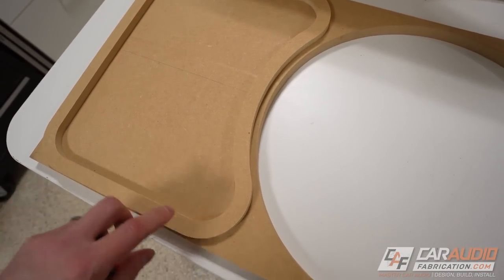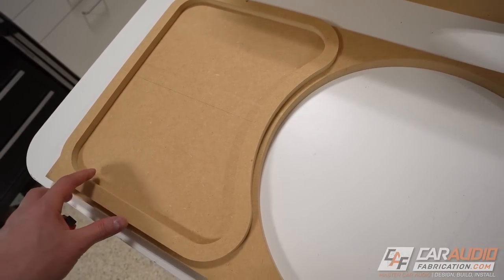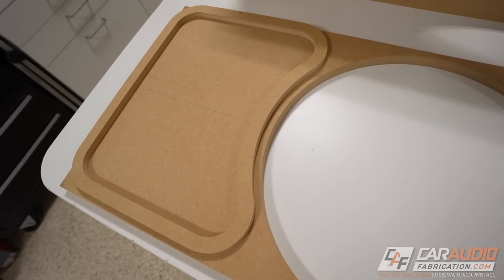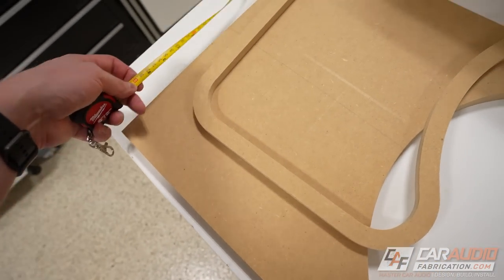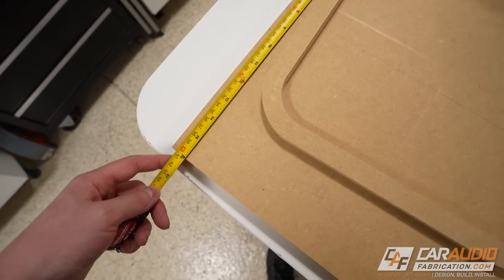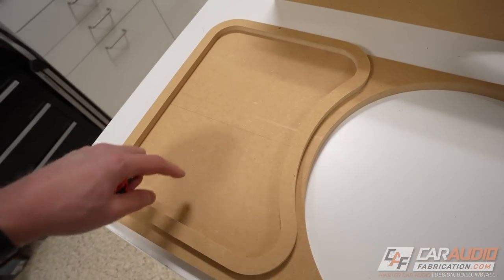Before I stick my template piece onto the baffle to modify it and copy out the inside hole, I want to make sure it's positioned perfectly. The template piece is 15 and a half inches tall and my baffle is 16 inches tall, so I know I need a quarter-inch space on each side.